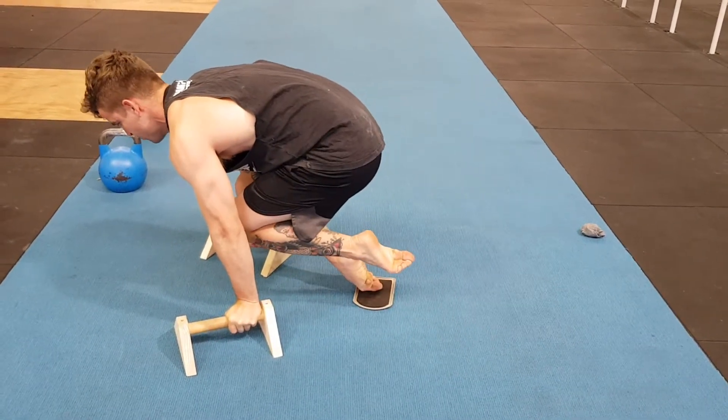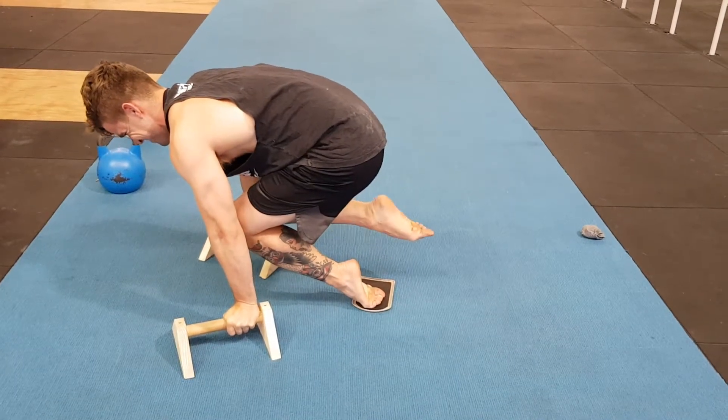Pick one foot up. One, two, three. Other foot up. One, two, three.